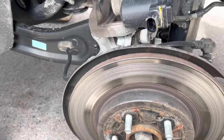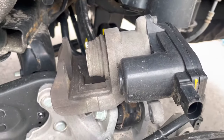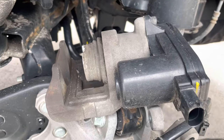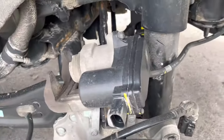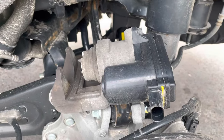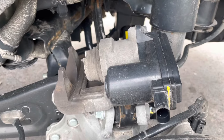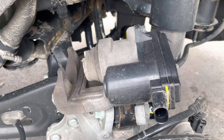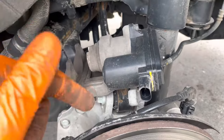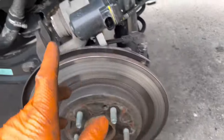I'm going to show you how to service this caliper — specifically how to push back the electronic e-brake caliper without a diagnostic tool, because Hyundai didn't put a service mode in the vehicle settings. Most cars have it or have a procedure for service mode; this vehicle does not. I'll show you two different ways to do this task.